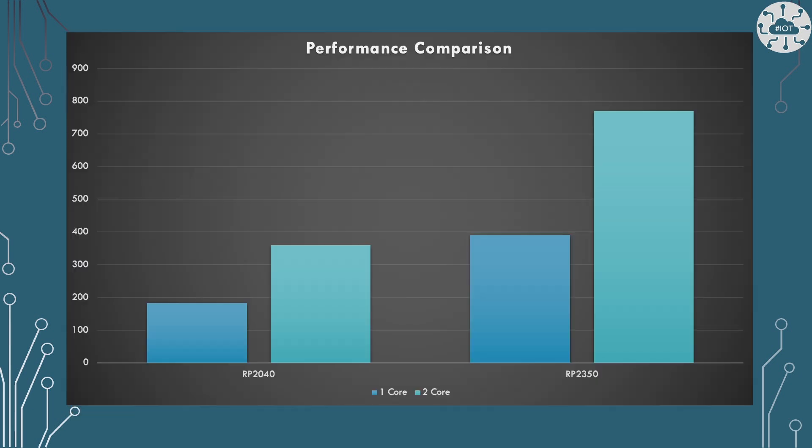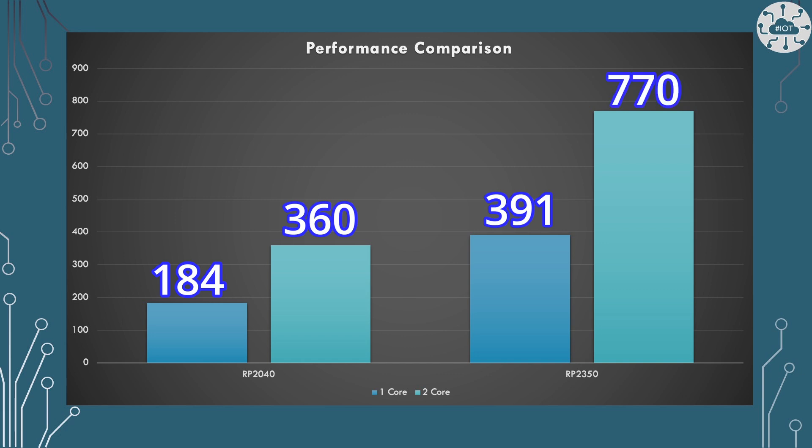On the RP2040 or Pico I was getting 184 counts of the value of pi within a minute, or 360 if I was using both cores. On the RP2350, on a single core I'm getting 391. On both cores I can double that up to 770. That's not bad.